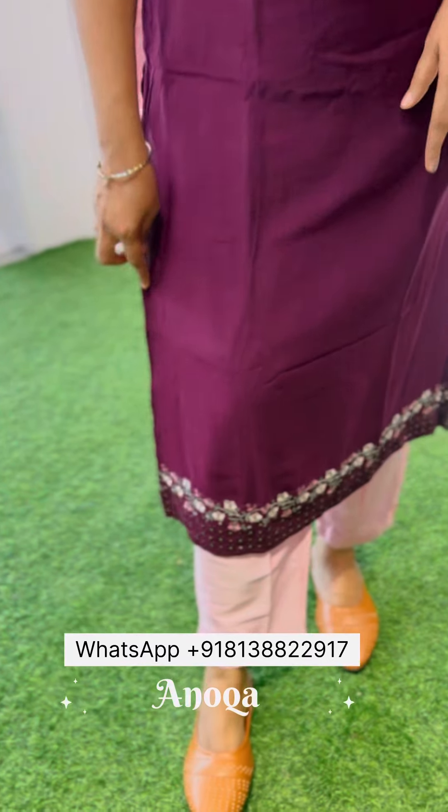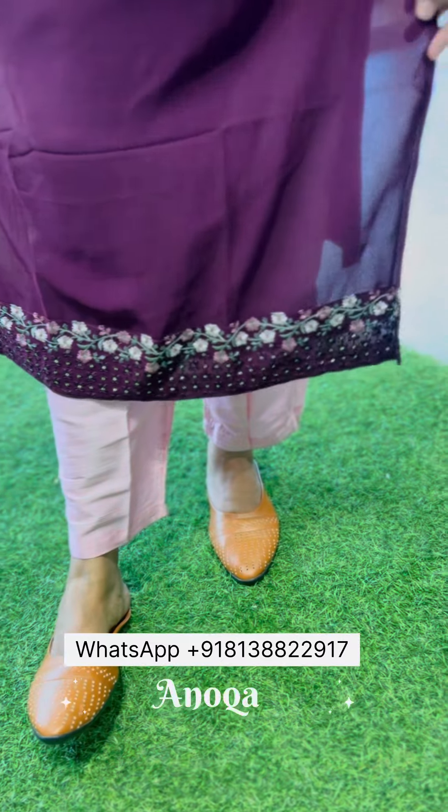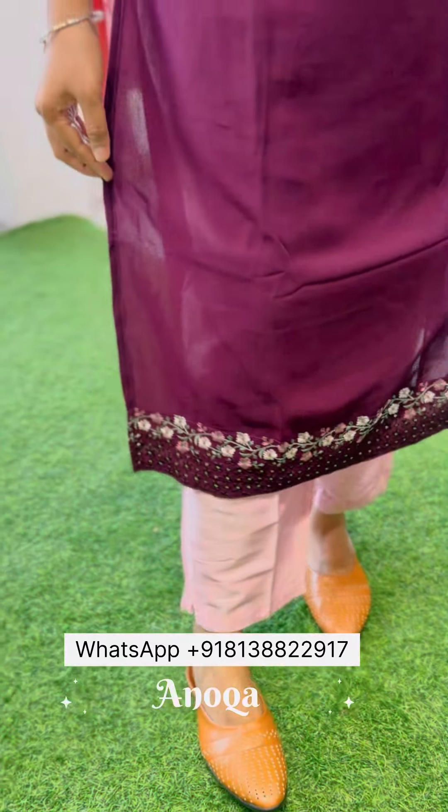This is the same design, it is explained on the sleeve end. It has a small border, it has a back plane. The top is 46-47 inches, it has a length with lining, and it has a 3/4th sleeve.